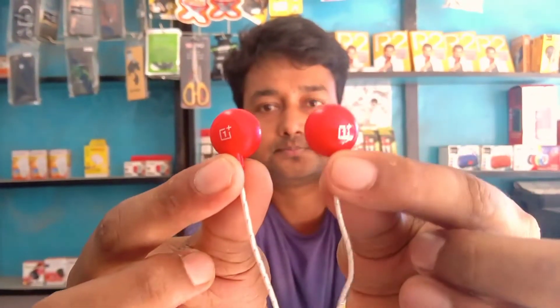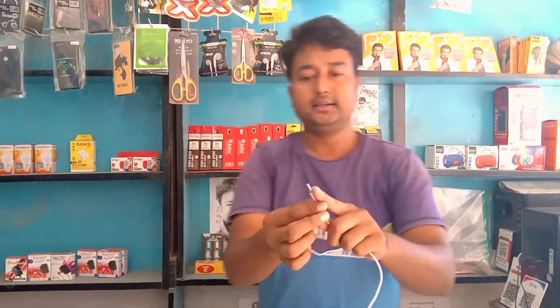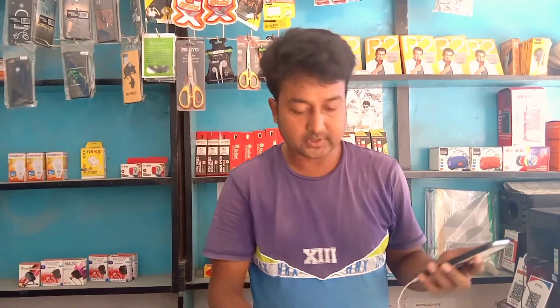Friends, this is OnePlus — it is a mobile phone. We are able to use the OnePlus headphones. Both headphones — which device will be connected? I will use the OnePlus headphones and one of my ears is connected. I am now connected to the mobile device.